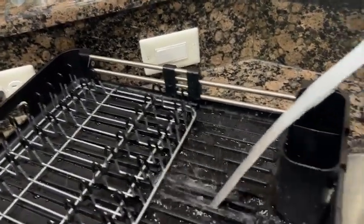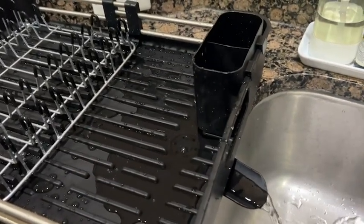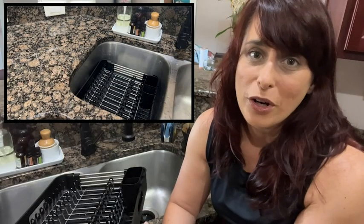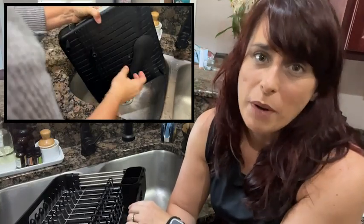I'm a huge fan of anything that has multiple purposes. This little drying rack fits perfectly in my sink, but if I need to do more dishes, I can simply expand it, place it on the counter, and it's literally double in size. So this little guy packs a punch.